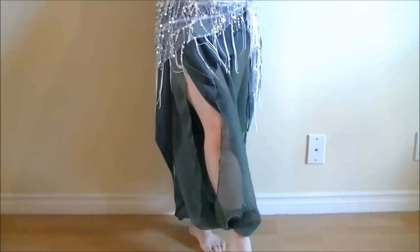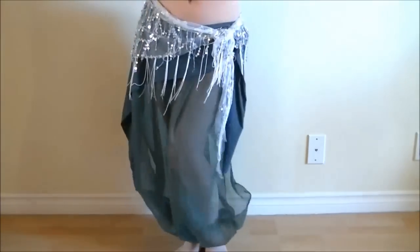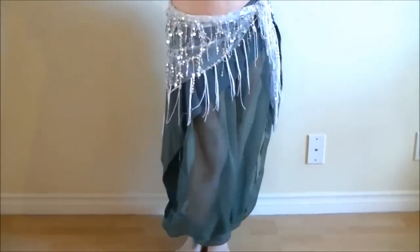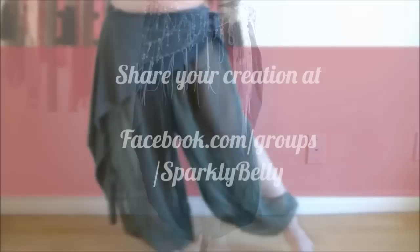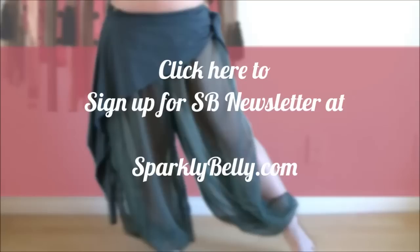I hope you enjoyed this tutorial! If you liked it, please share it with your belly dance sisters. Share your creations at Sparkly Belly's Facebook page, and sign up for the Sparkly Belly newsletter from my blog to get access to special freebies like patterns and templates only available to newsletter subscribers. Thanks for watching and keep sparkling!